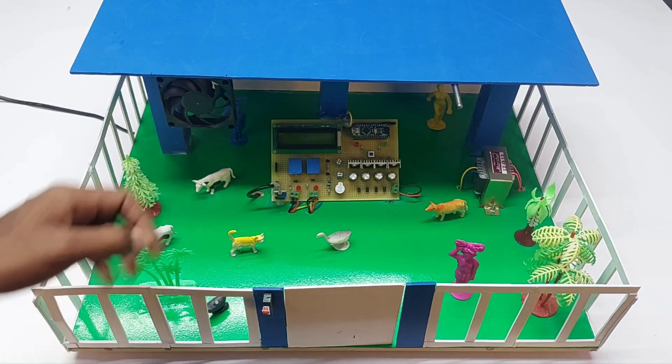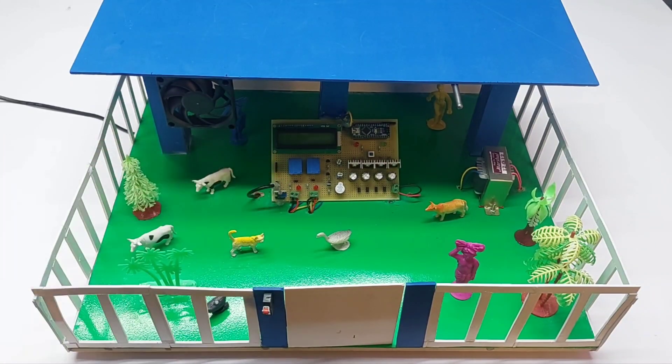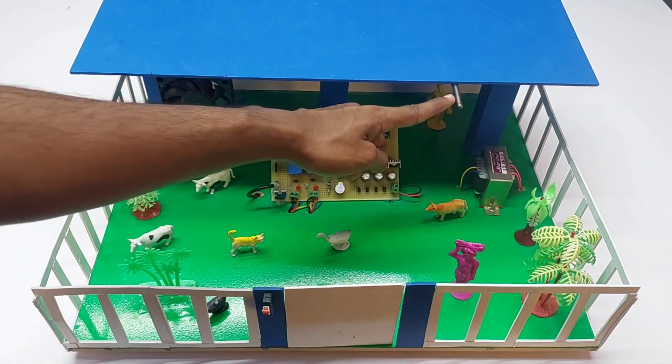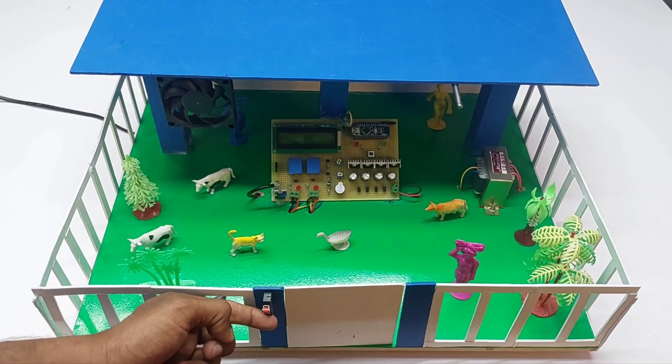We are using an Arduino Nano for controlling the project and all the systems. There is a liquid crystal display to show the sensor parameters, a buzzer, and relay-controlling circuitry. For sensors, we are using a temperature sensor and a light dependent resistor — an LDR sensor.